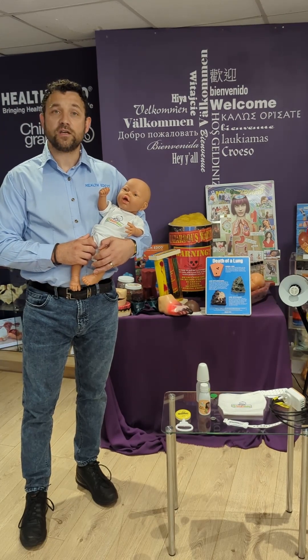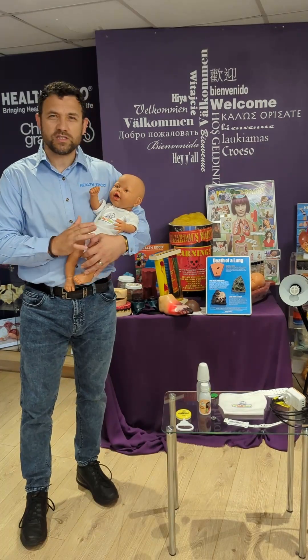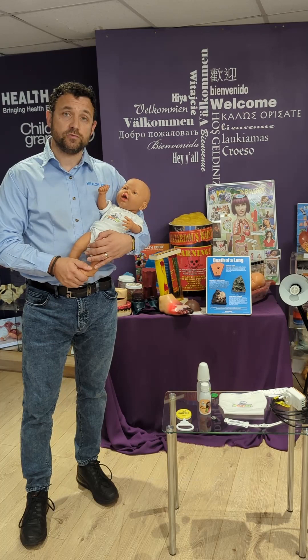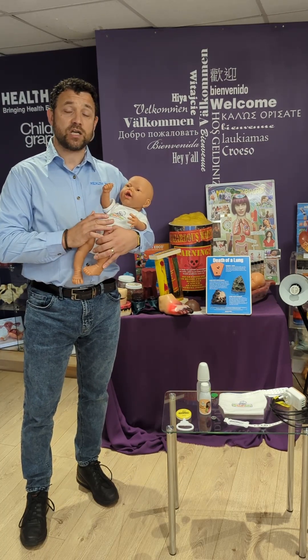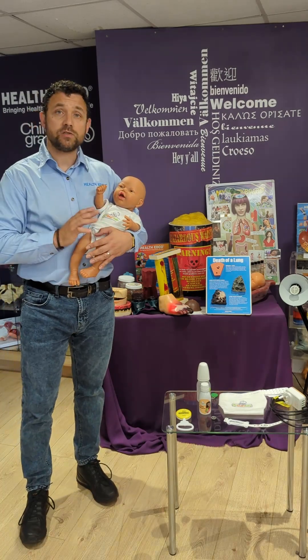Welcome to this video from Health Edco regarding the new My Smart Baby. So what is the My Smart Baby? It's a simulator that's going to be used in schools and with adults to show what it's like to care for a child. That can be for up to 48 hours, or it can be set for less.